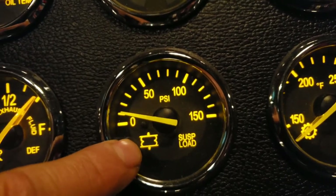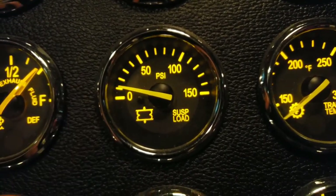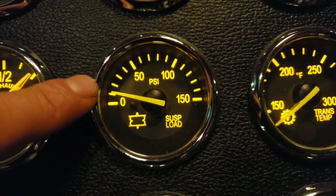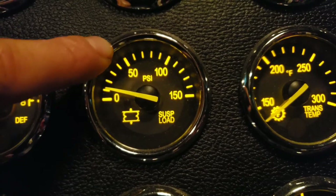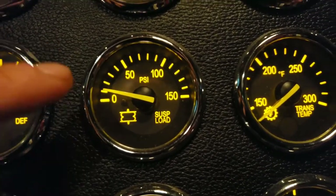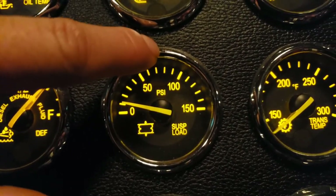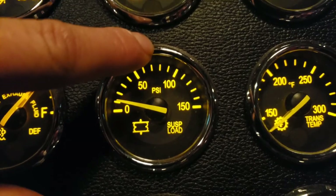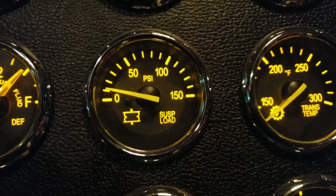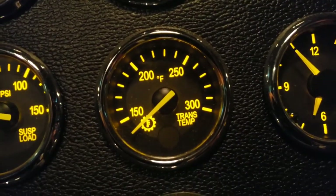This next gauge tells you how much pressure is on your airbag suspension. The more weight on your axles, the higher it goes. Get a good idea of where it reads when you're close to 34,000 lbs — in this truck it's around 62 PSI near that weight limit.